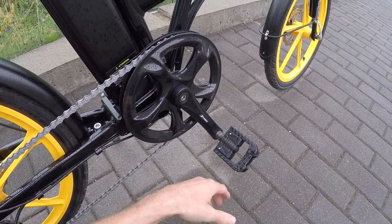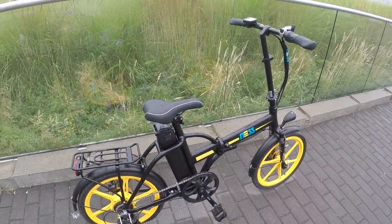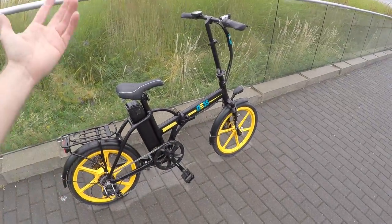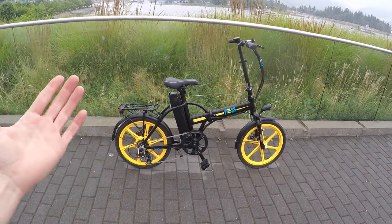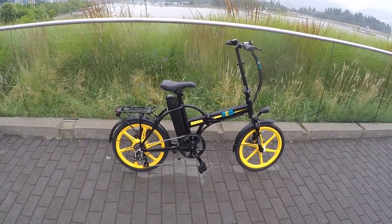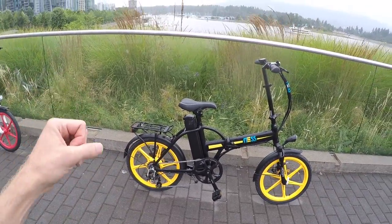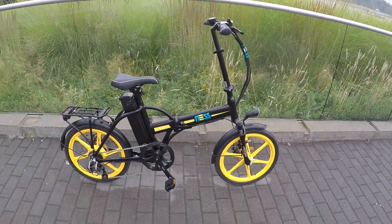I've measured the reach, stand-over height, length, and folded dimensions back at the website so you can see if it fits in your RV or boat. At 52.2 pounds, this is about the same weight as a full-size electric bike, which always surprises me for something this compact. You're not saving a lot largely because of those alloy fenders — they're sturdy and won't rust like steel fenders, but they can bend if kicked.